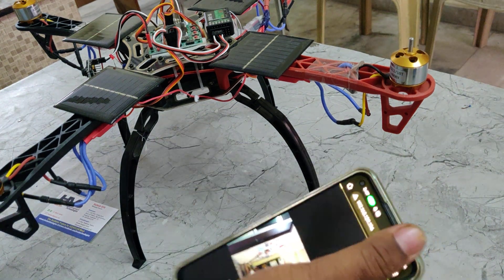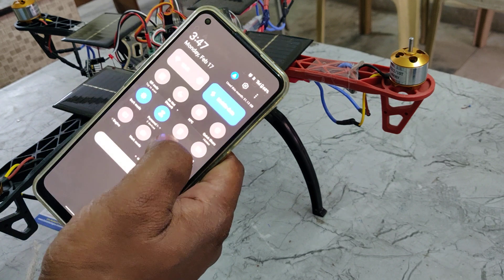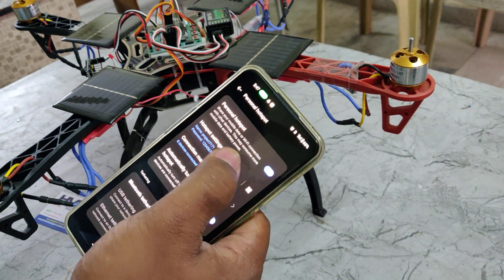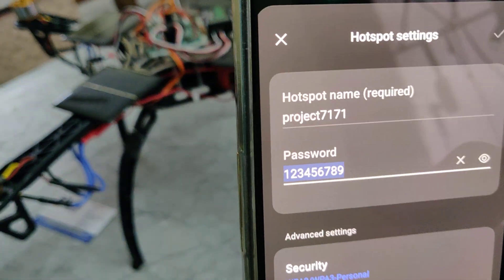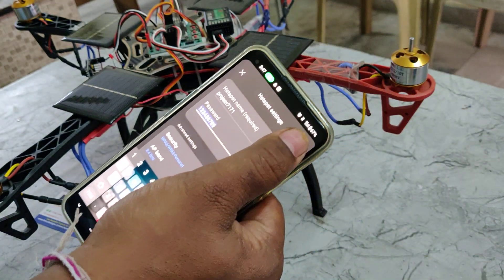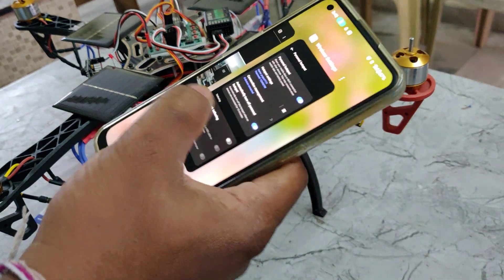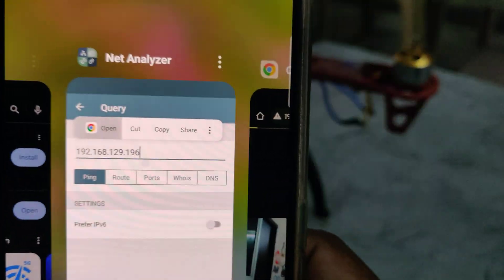To get the live streaming, first do some basic settings. Go to the hotspot settings of your phone and configure the hotspot name to 'project7171' — all lowercase, no spaces. The password should be '129' and the AP band should be set to 2.4 gigahertz. Once that is configured successfully, install the Network Analyzer application, available on the Play Store.